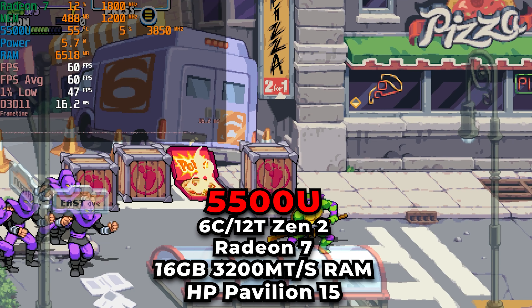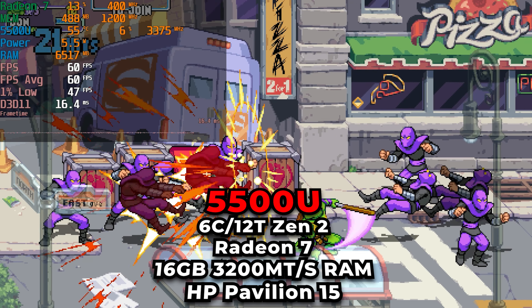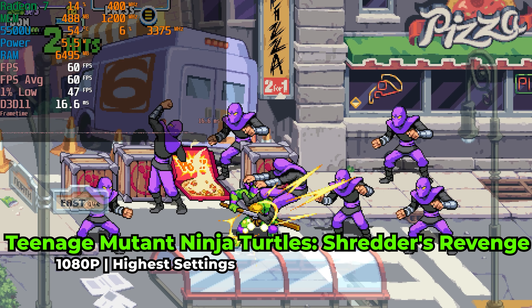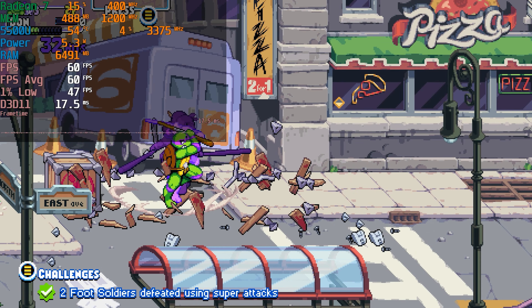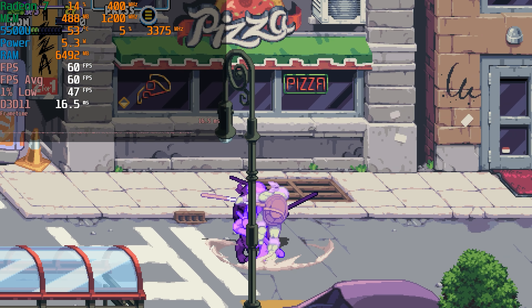Today we're taking a look at Teenage Mutant Ninja Turtles Shredder's Revenge running on the AMD Ryzen 5 5500U. This arcade-style beat-em-up has been a fantastic game to play. It's been on Game Pass for a while, and I finally sat down and gave it a go on this system — and my god, it's just one of those games where it is so much fun to play.